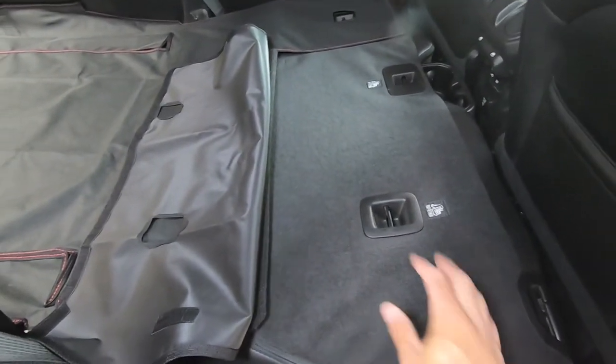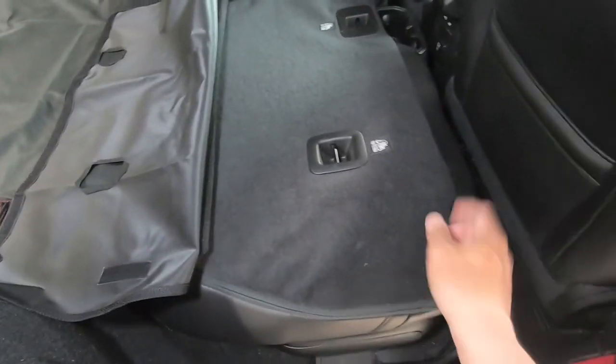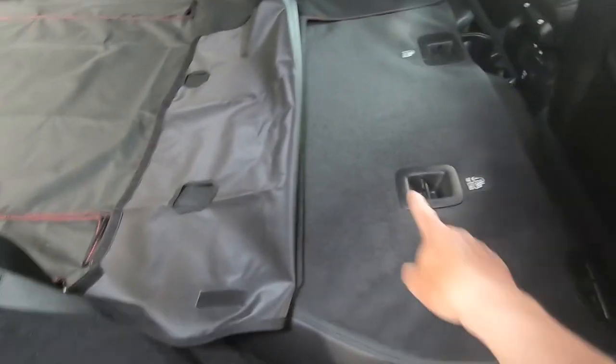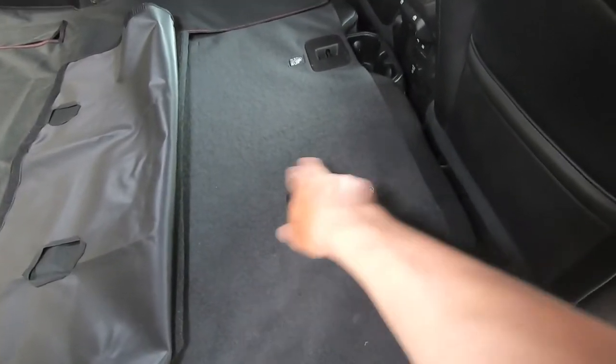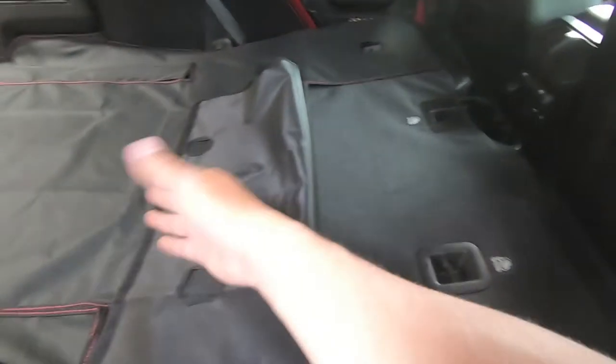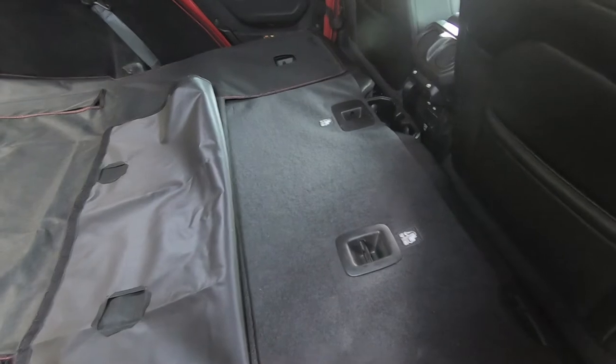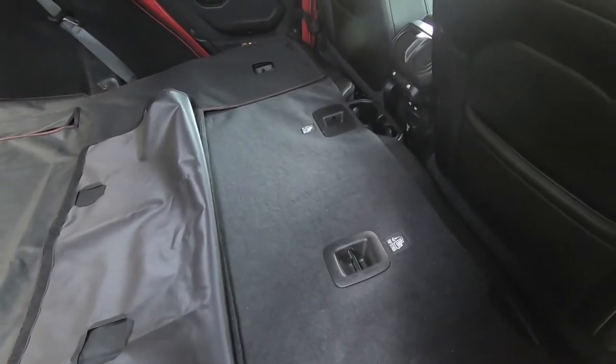The last piece is pretty simple — we take the velcro that's already sewn and installed into the Canvas Back and it sticks right to the back of the carpet. You can use the openings for the car seat tether points as your guide. Ultimately, pull everything taut to the top and line up that top piece of velcro with the top of the seat.